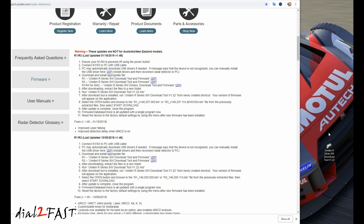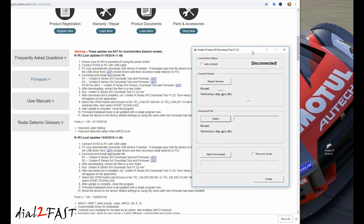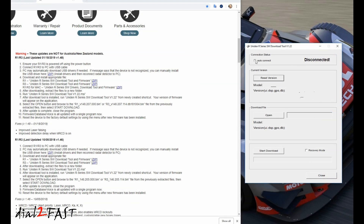Over here on the right side is the installed Uniden software download tool. Open this up — here's the software. On the tool, select auto connect. After waiting for about a minute it still didn't connect, so I'm going to have to download the USB driver and install it. This is a new PC that I'm using, so I've never done any upgrade on the Uniden with this PC. I'll close the tool.